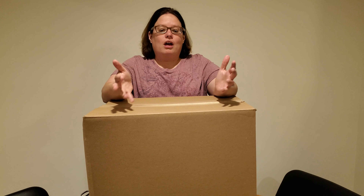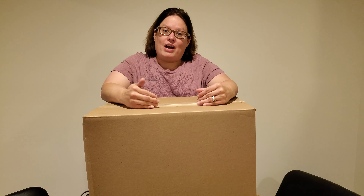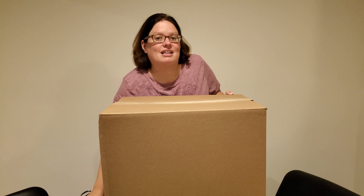Hey everyone! Welcome back to the Two Moms in a Palette YouTube channel. Today we have a little bit of a mystery on our hands. We recently bought two pallets and the warehouse puts all the pallet boxes together. One of our pallets was outdoor and one was toys, and I have no idea which one this box is. You guys will probably know because I'll figure it out and put it in our title, but right now it's a mystery. Let's go ahead and open the box and see what's inside.